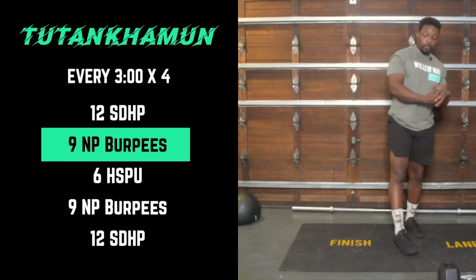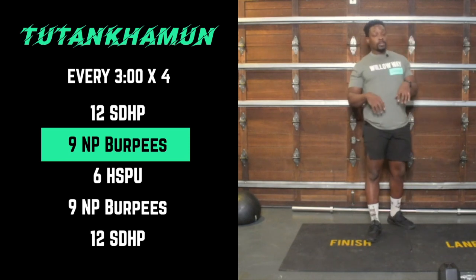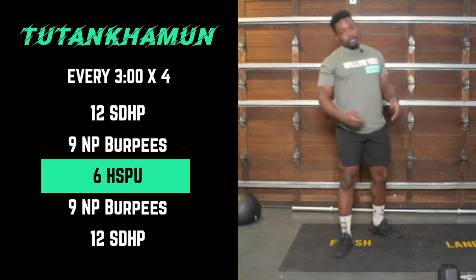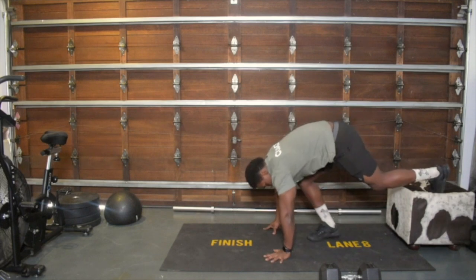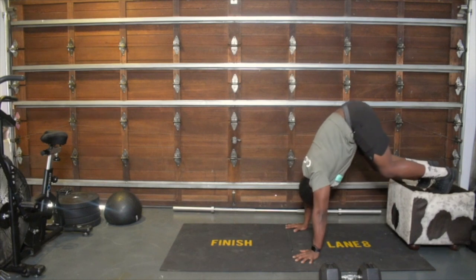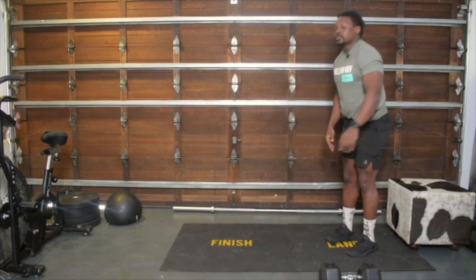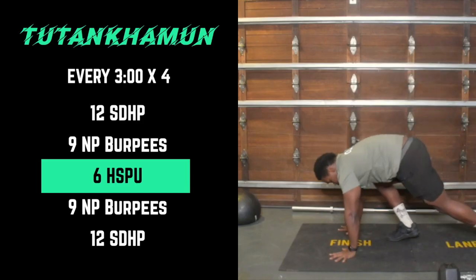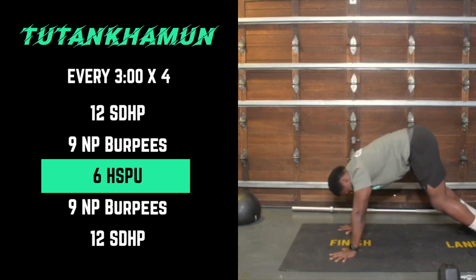At the top of our pyramid we're building are handstand push-ups. If you're comfortable with those, that's what you're going for. Otherwise, grab something to put your feet on, get as upside down as you can, and work that position. If you struggle there, we'll be on the floor — bum in the air, aim forward, press up — just targeting the top of the shoulders.